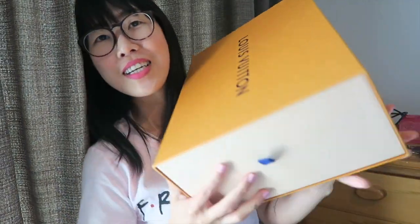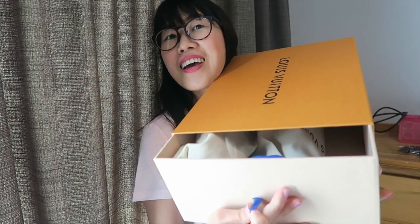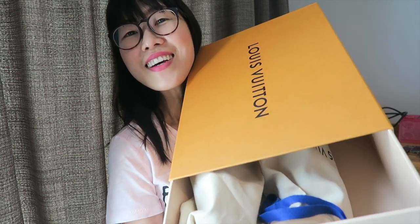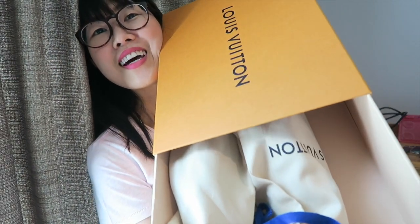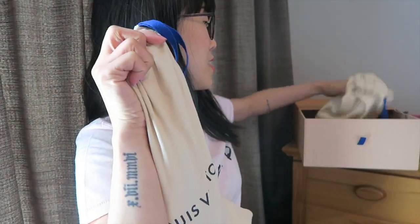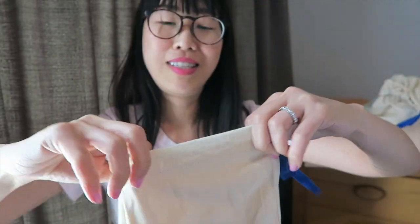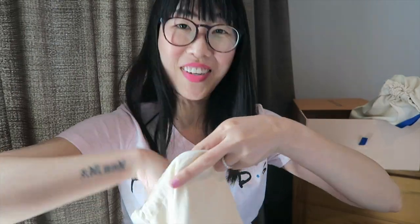The box looks like that, and I believe this one is a magnetic box — actually no, it has a latch here, so you can just pull it. You're the first ones to see this, guys! There are two dust bags inside, one for each shoe. Let's take them out. Oh my God, they look like they might fit me!